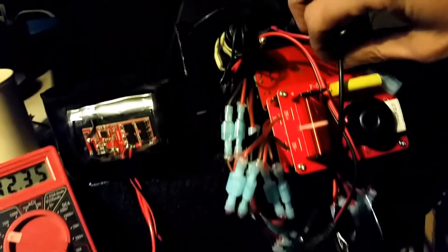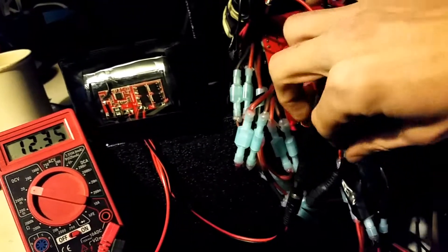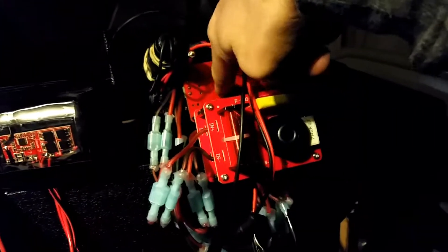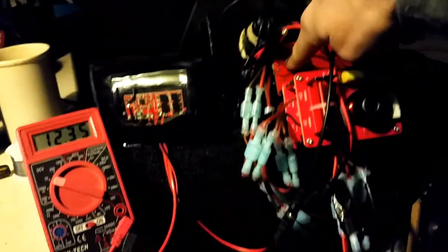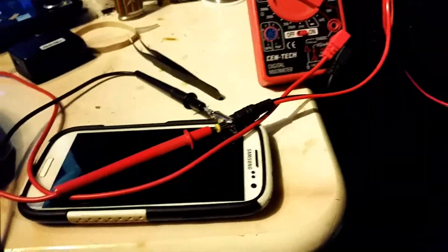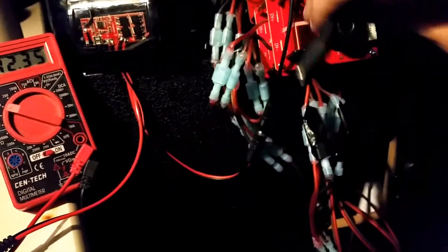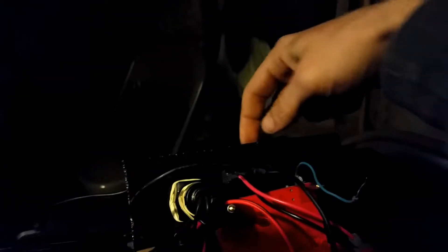It feeds this dual USB port via this switch here. The other lead comes off and feeds into this Y-connector. On the other end of this plate here is the AC adapter, which is feeding us voltage right now. The other end comes out over here and goes into this little audio board — so that's the wiring end of everything.